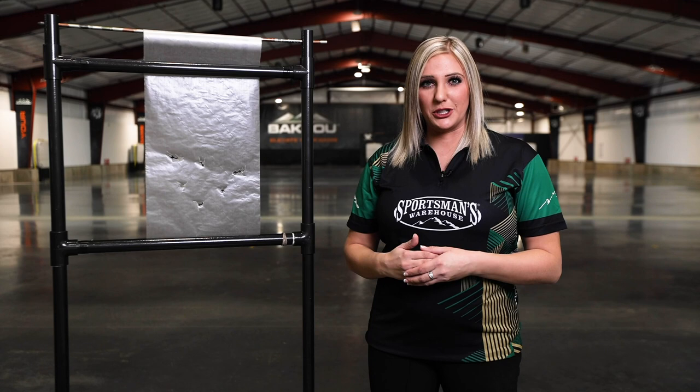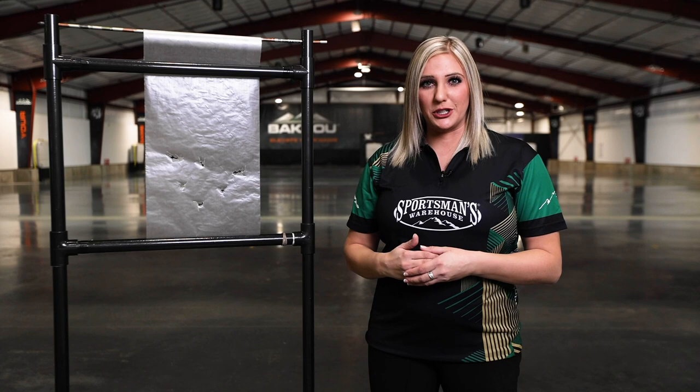I really hope that this helps you know how to paper tune and understand why it is so important. If you do have any more questions or you would like help paper tuning your bow, head into your local Sportsman's Warehouse and they'll be able to help you out.